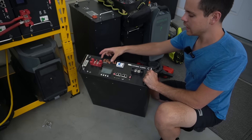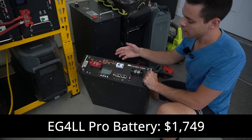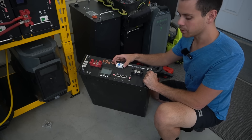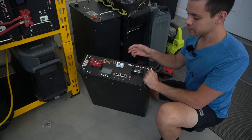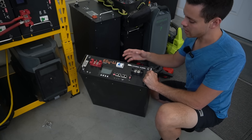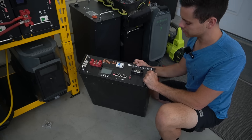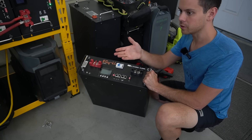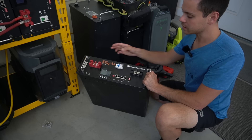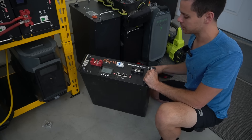Over here is the EG4LL — EG4's more expensive battery, which costs almost the same as the SOK. It comes with a screen, more communication ports, and an on/off switch, and has no reported issues with the pre-charge resistor circuit. It's a great battery, but because of the cost most people building big systems will go with the budget model instead. Some people on forums reported the cheaper model didn't work with their inverter but this one did, so if you have the money to spend, this is worth considering. EG4 has the best server racks in my opinion.